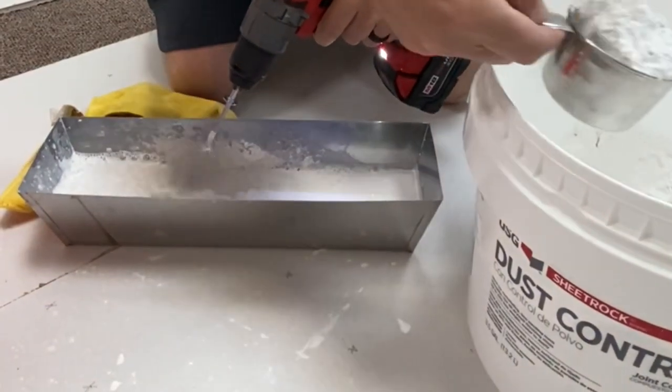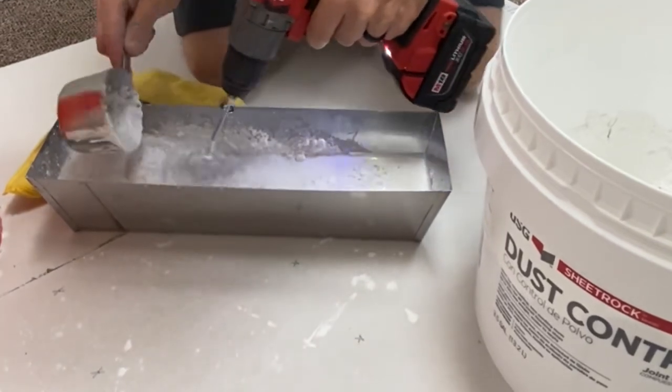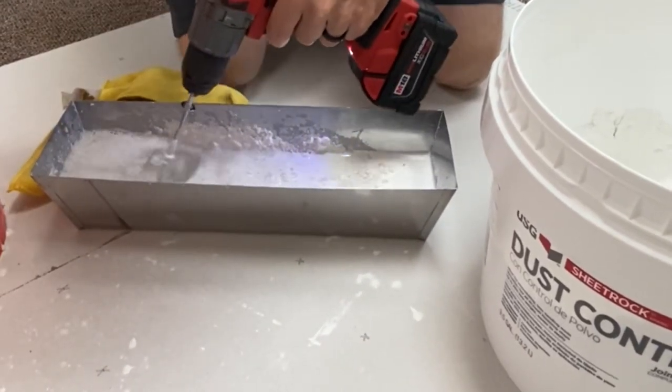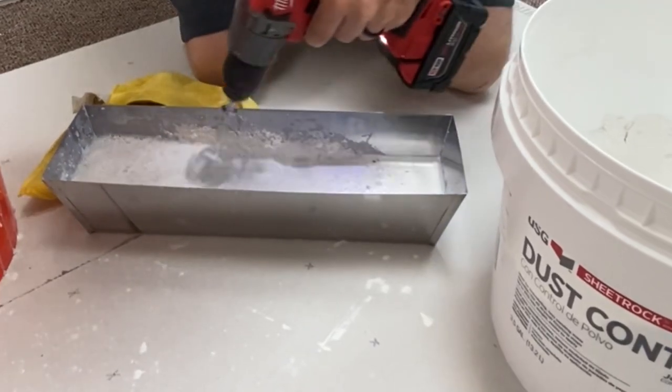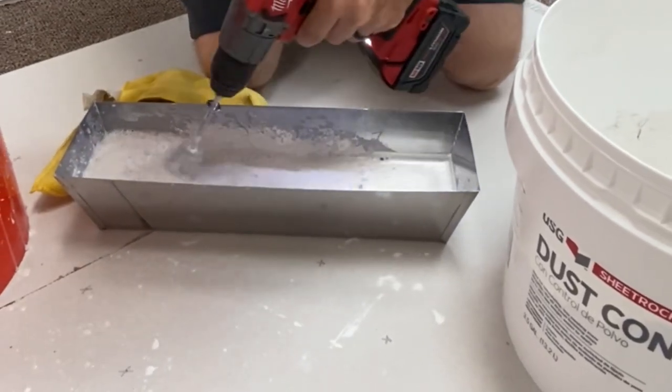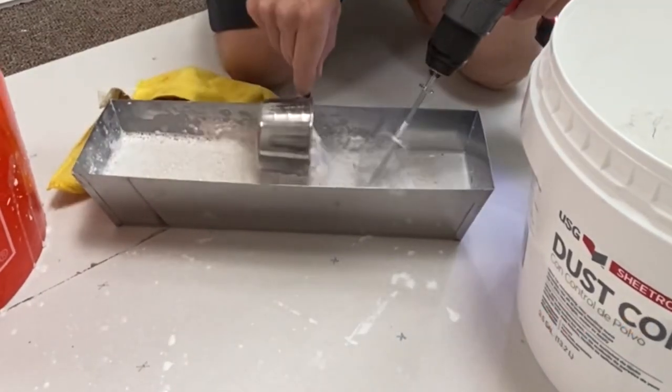I'm making a pretty big batch here. This is 90-minute mud, so I've got plenty of time to use up a big batch. You wouldn't want to mix up this much if you're using 45 or especially five-minute — with the five-minute you might just want to use your knife and mix up very small amounts.